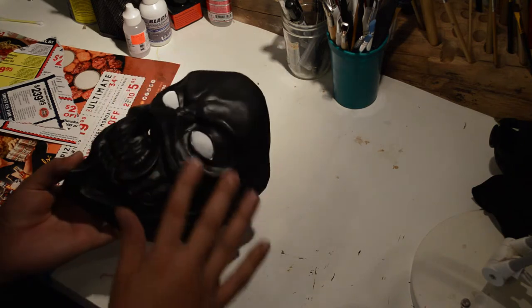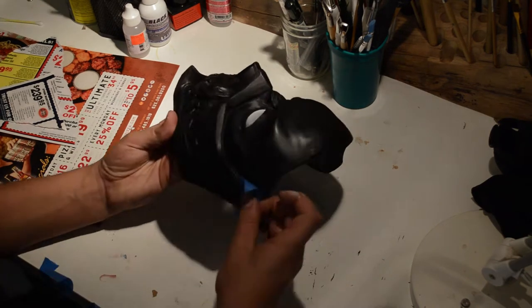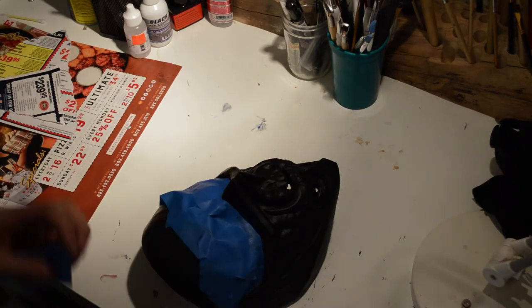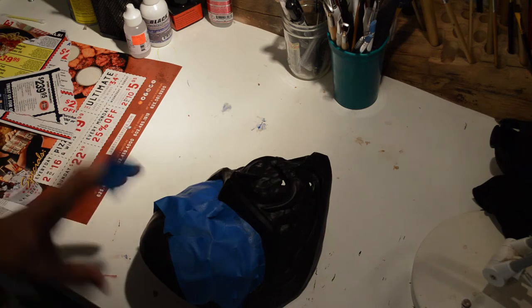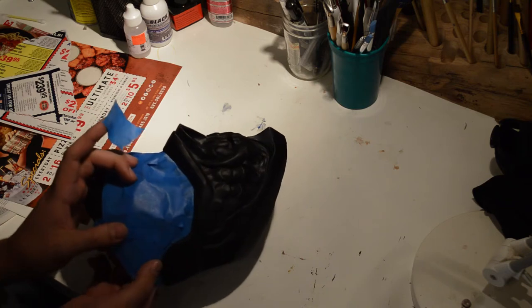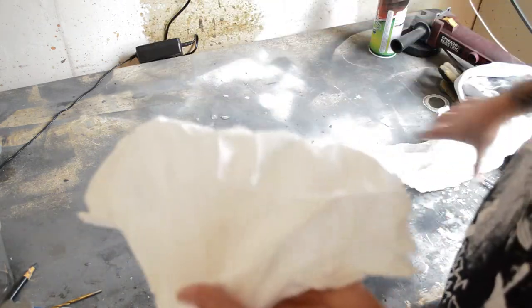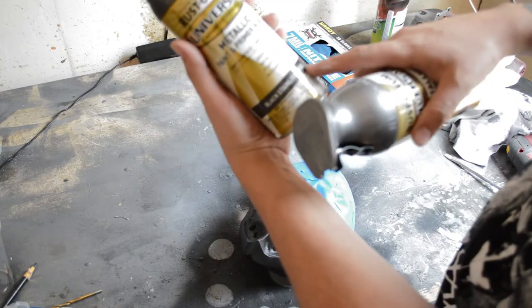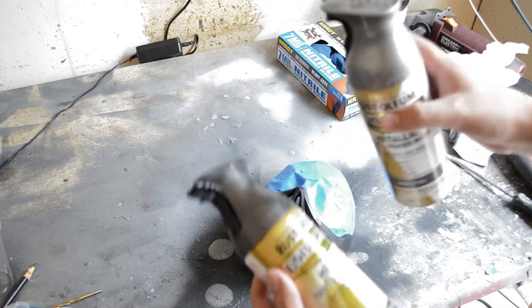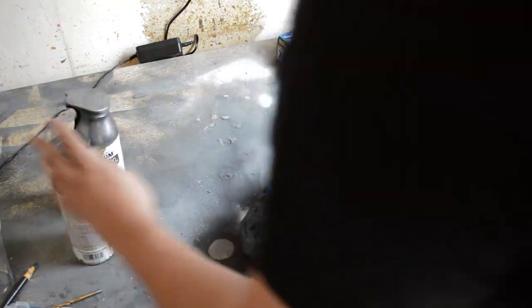We're going to wait for the eyes to dry — I made a couple little mistakes there but we'll fix that with some black paint. For this next part, you're going to need several things: shop towels, gloss, and these two Rust-Oleum spray paints — black stainless steel and dark steel. These get the dark tones and mid-tones; we'll do the highlights later with Rub and Buff.